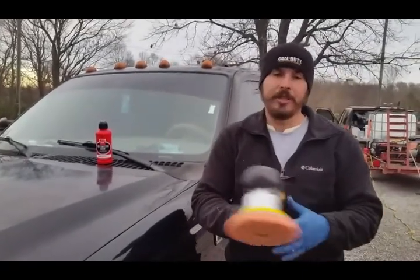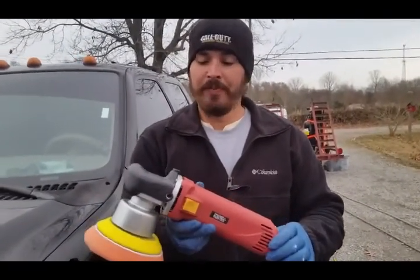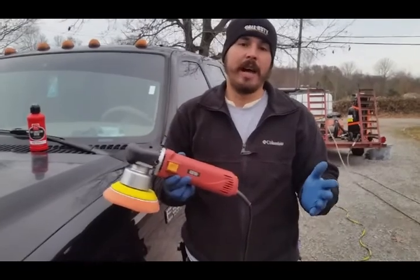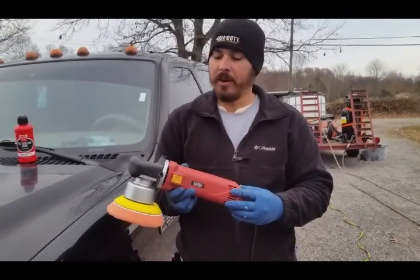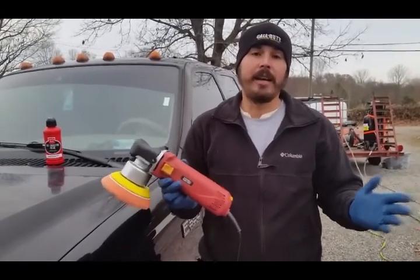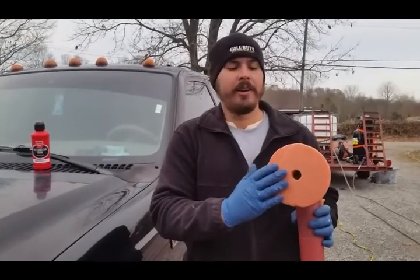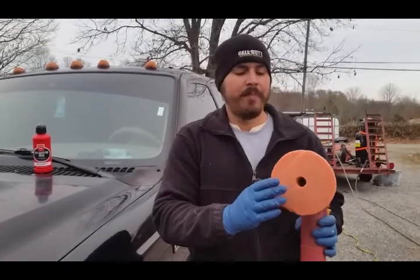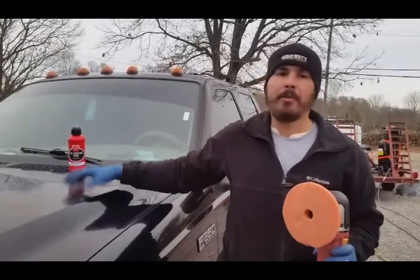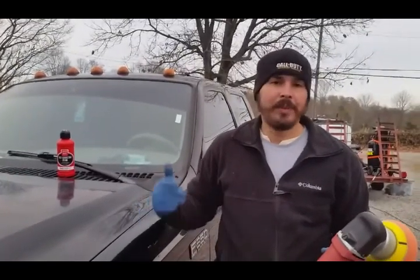Using the Chicago Electric — otherwise known as the Harbor Freight — dual action polisher. You can get this thing on sale for $49 with a coupon, and they have coupons on it all the time. You can also always get 20% off pretty much anything in the store. I've got what I want to say is a Lake Country medium cut pad — it's not a whole lot of bite but it's got a little bit to help work with this compound and take those sanding marks out.